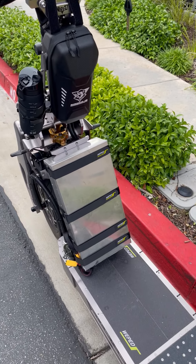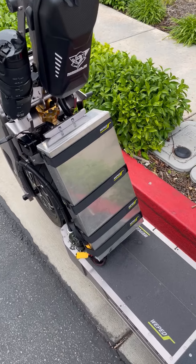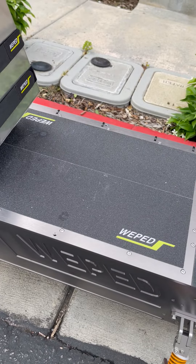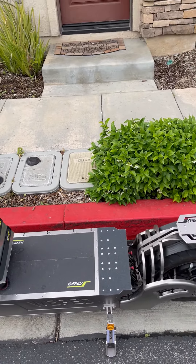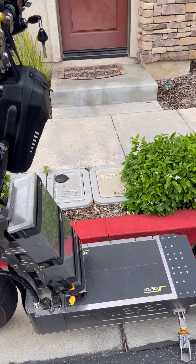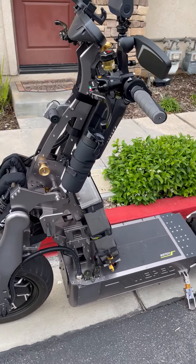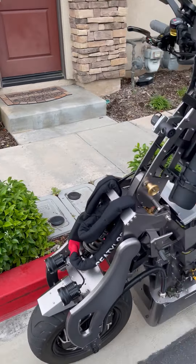First, noticeably, is the external battery. We have one here and two in the body of the scooter — all three of them combined for a total of 8,400 kilowatts. The speed of it will go just about to 100 miles an hour, or pretty close.